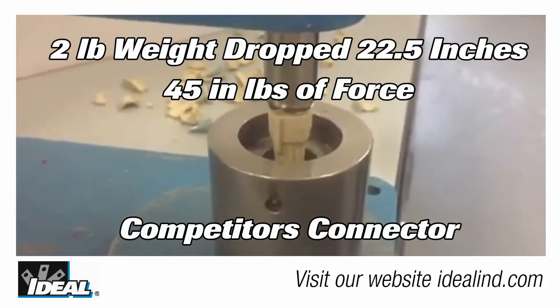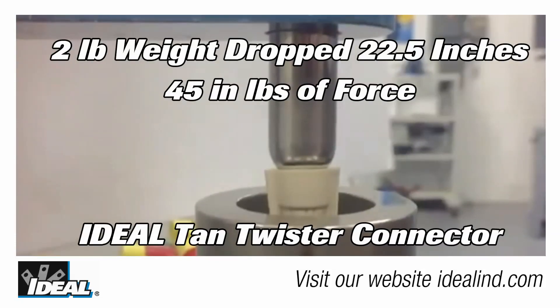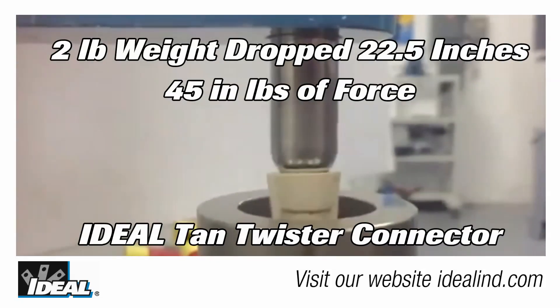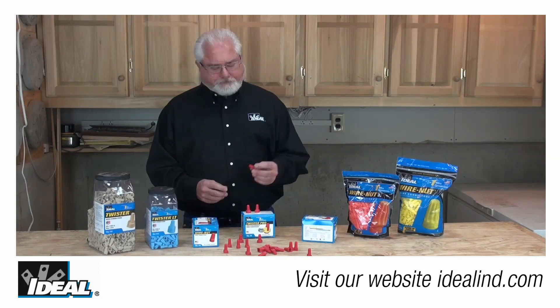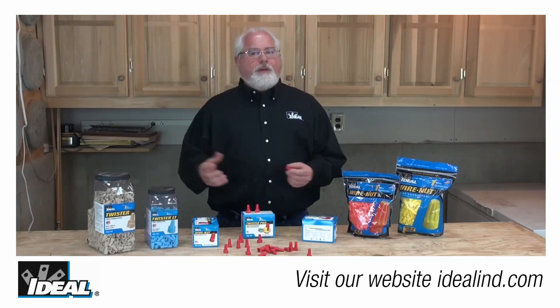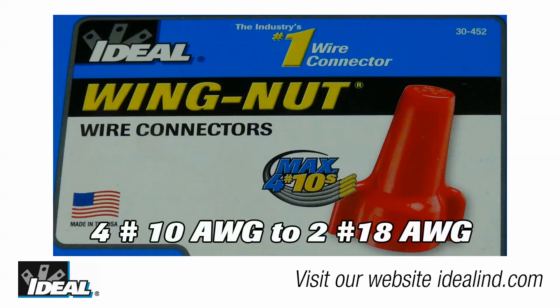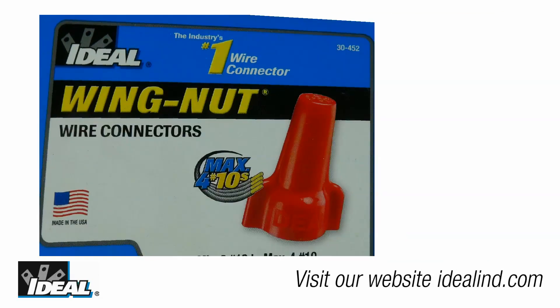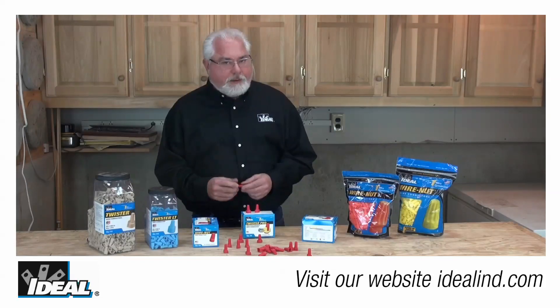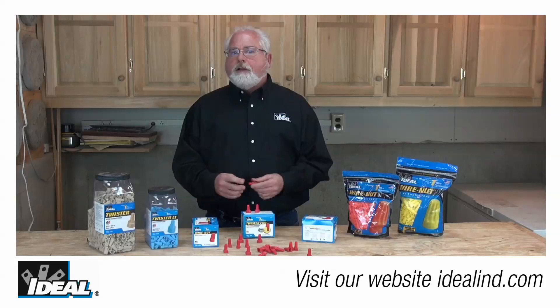All connectors are tested to assure that these requirements are met, and what you can see in these videos is the toughness of the plastic shell and how it withstands impacts better than the competitive product. This same co-polymer allows Ideal to offer connectors that are small in size but big in wire range. Take for instance the Ideal 452 wire connector — it has the largest wire range in the industry, handling as large as four number 10 conductors down to as small as two number 18 conductors, yet with a small diameter to help it fit in tight electrical box situations.